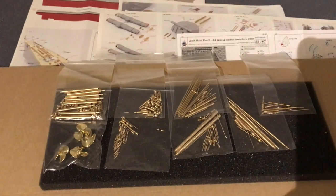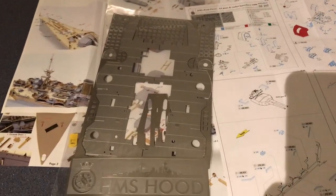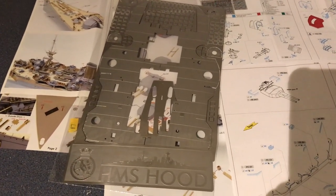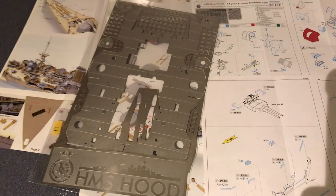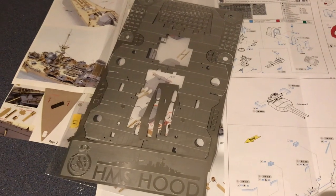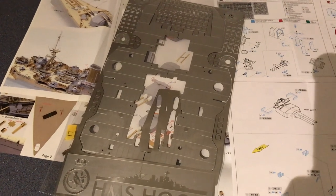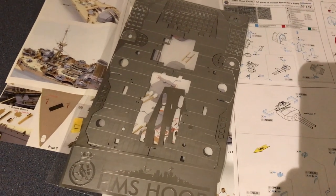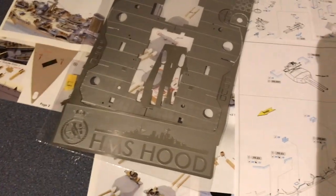Now let's look at the etch, which is the main bulk of the Pontos set, and also what Eduard produce — so now we can do a comparison. Because Pontos are looking at upgrading everything they can in the model, you're going to get etch that's not included in the Eduard set. This all depends on how you view the accuracy and look of the kit you've bought — the Hood — and whether you're happy with it.